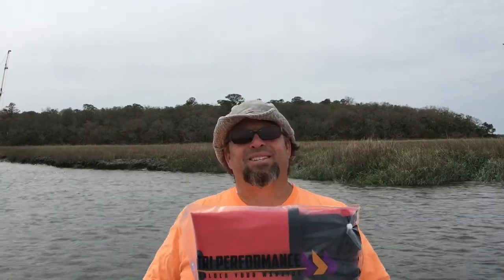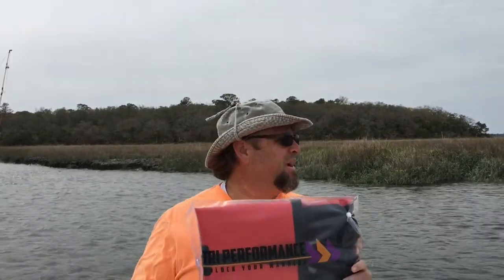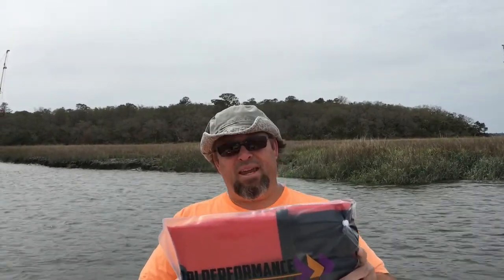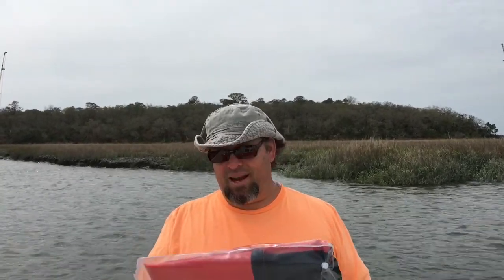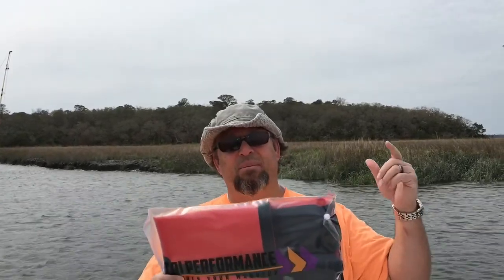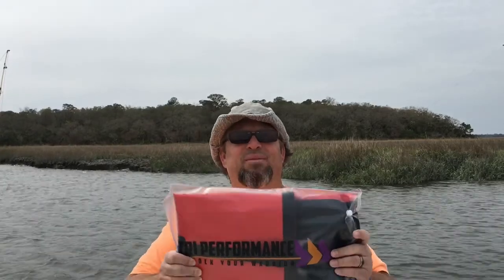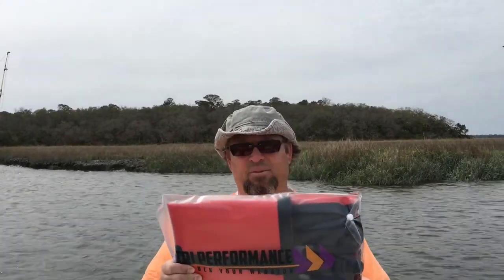Hey guys, welcome back to the Dabler's Den. It's Chris with another quick gear review, this time in the heart of the Golden Isles here in southeast Georgia. Today I'm going to review a dry bag backpack put out by a company called Tri Performance. You can pick one of these up on Amazon and I'm going to open this up and show you what you'll get if you order one of these backpacks from Tri Performance.